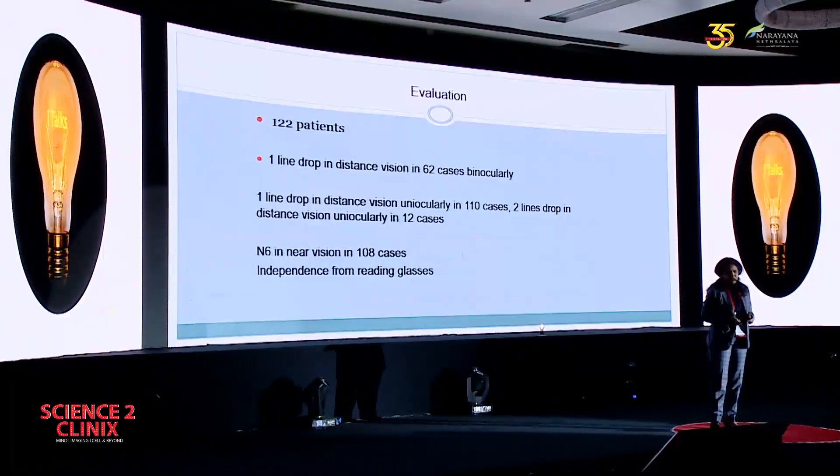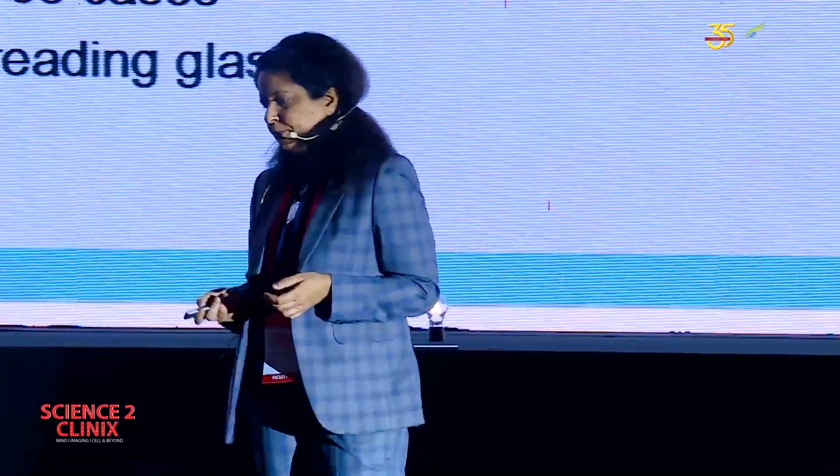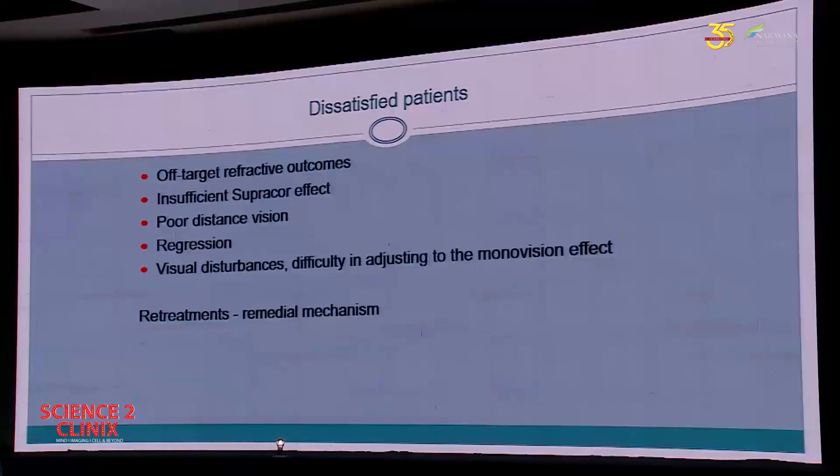This is an evaluation of 122 patients. What I want to highlight here is that there is a one-line drop in a significant number of patients when we do a Supracore, and there is a two-line drop in a few patients. But when we see binocularly, this one-line drop is not very significant and patients are happy. There were dissatisfied patients, of course. The causes of dissatisfaction include off-target refractive outcome as happens in any LASIK, insufficient Supracore effect, poor distance vision, regression, and visual disturbances and difficulty in adjusting to the monovision effect.